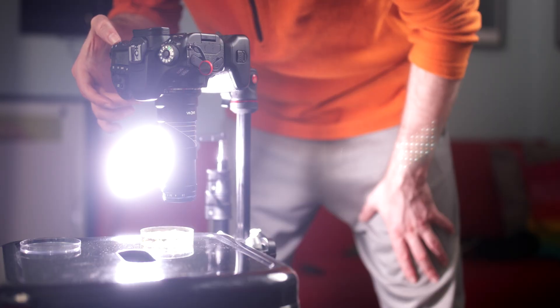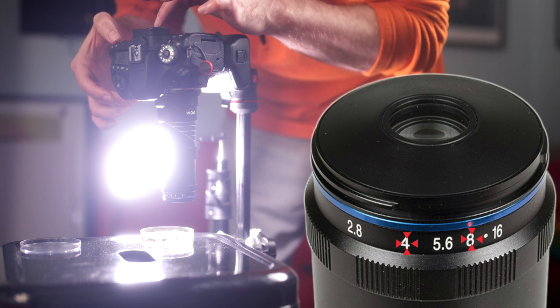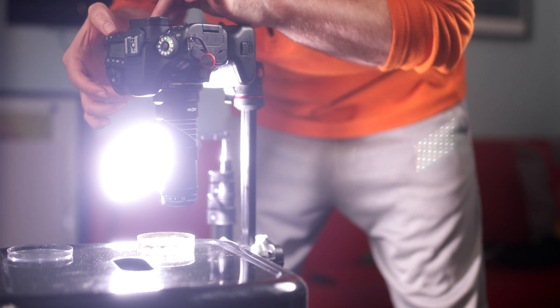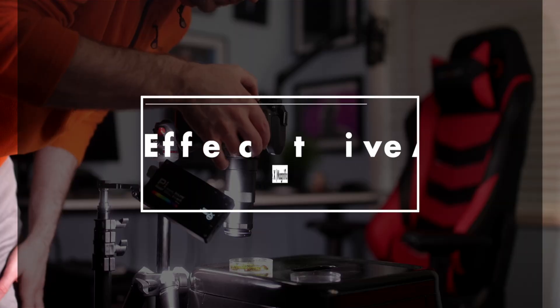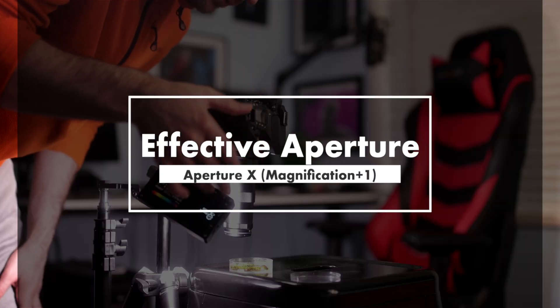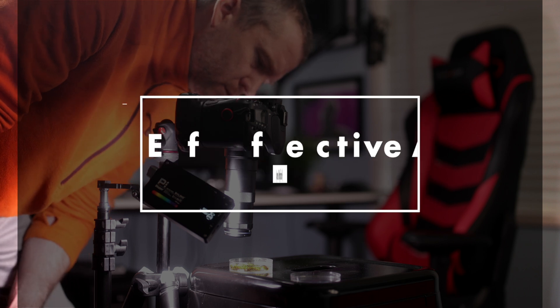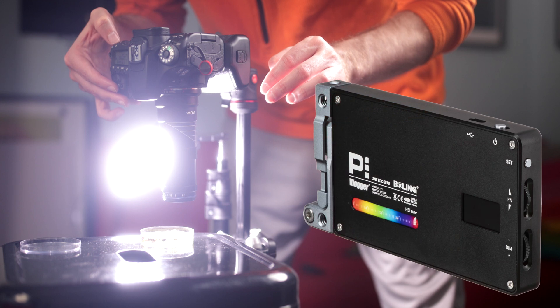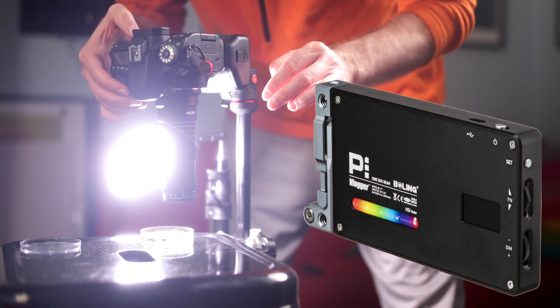I was shooting at the maximum magnification of 5x and was experimenting with different apertures between f4 and f8. F8 gives you more depth of field, but diffraction at this magnification ratio starts to kick in, so you need to take that into consideration. Remember, the effective aperture is the magnification plus 1 multiplied by the aperture — so in this case it's f48. That is why I had a very strong LED light, the Bowling P1, placed super close to the sample for properly illuminating the subject.